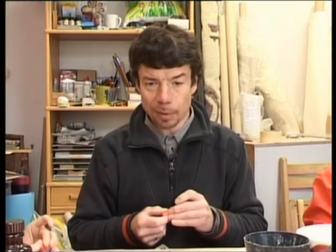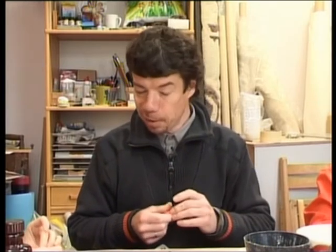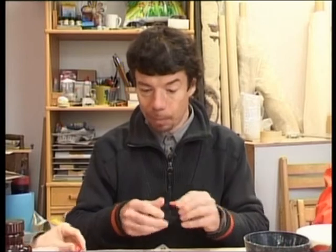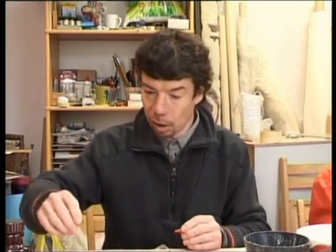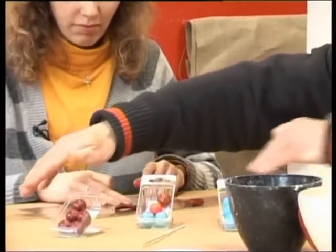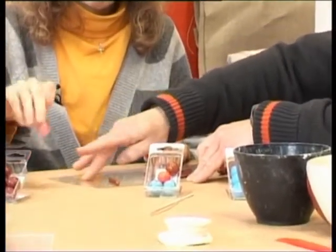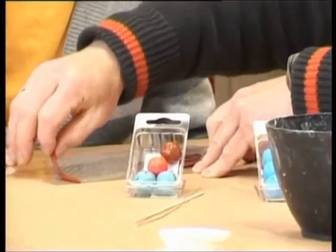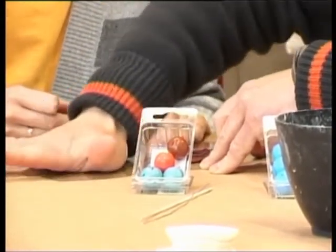Ja tu neko šajā jomā neesi darījusi, laikam ne. Ir jau te Rīgā visādas biedrības, kur dāmas pulcējas un tad viena otrai rāda un savukārt nerāda dažādus paņēmienus, kā to darīt. Es gan nemaz visus tos paņēmienus nezinu, bet sākam ar vienu tādu lietu. Sarulējam vienkārši tievas desiņas no dažādām krāsiņām.